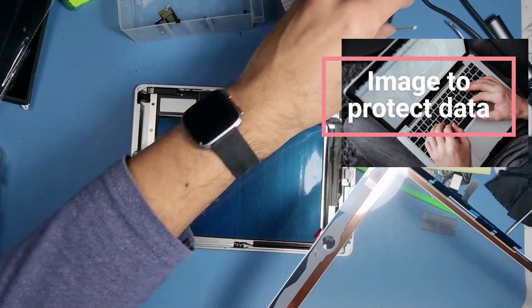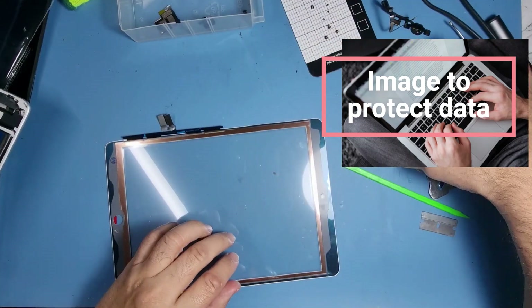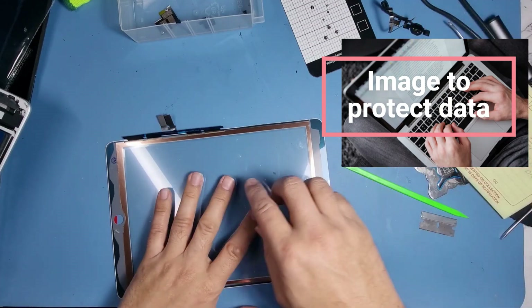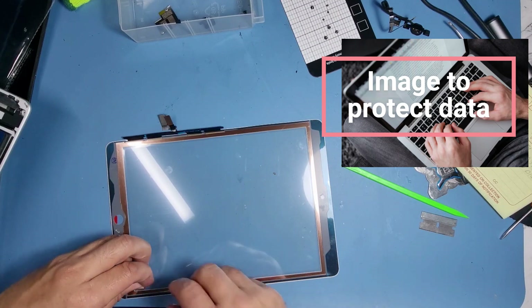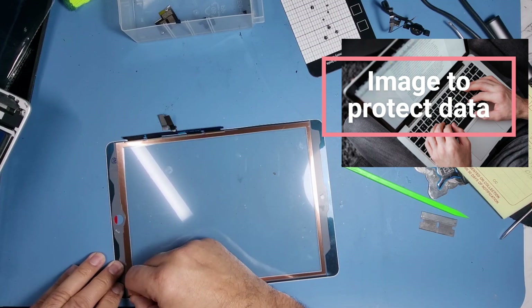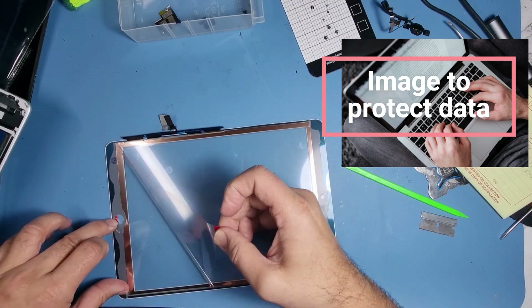What we need to do now is fold down the actual connectors. This has got a film which we need to lift off, which it has done — and as you can see it covers the other area of the screen. I'll lift that off, making sure you can cover the frame again with the same film.